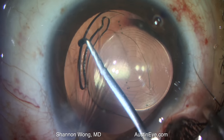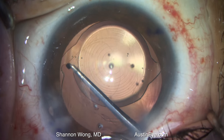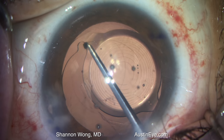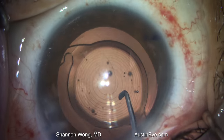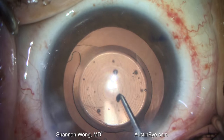For this case, we were trying to avoid using an anterior vitrectomy. We rotated the lens and everything looked almost perfect, but the lens did not quite center exactly as we wanted it to look after surgery. Therefore, we elected to use an anterior vitrector.